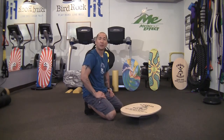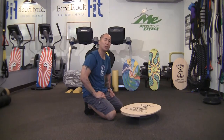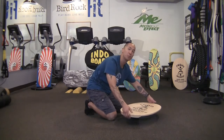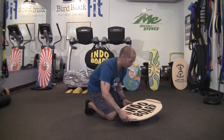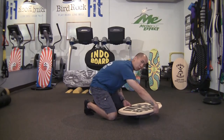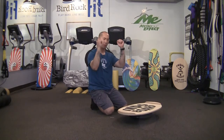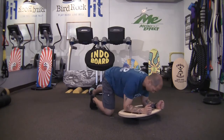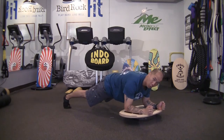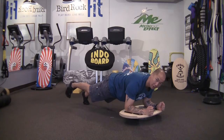We're now going to move into the plank series to improve core stabilization. Place the Indodeck upside down so you have a smooth surface for your forearms, centering it on the flow cushion so the board is as perpendicular to the floor as possible. Place your forearms at shoulder width apart on the deck and extend your legs out to a plank position. Remember: the wider the stance the more stable, the closer the stance the more unstable, and you can go to a single leg.